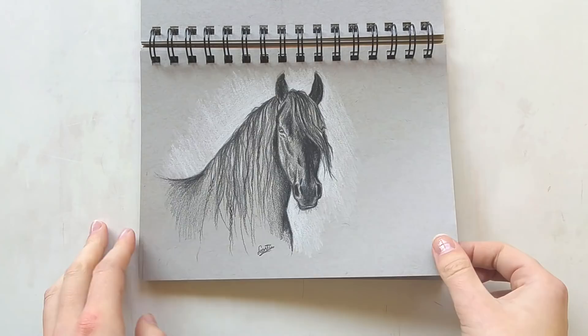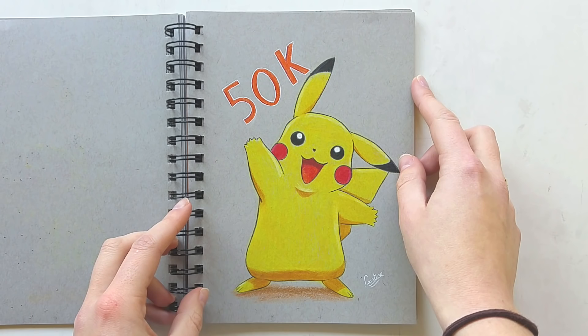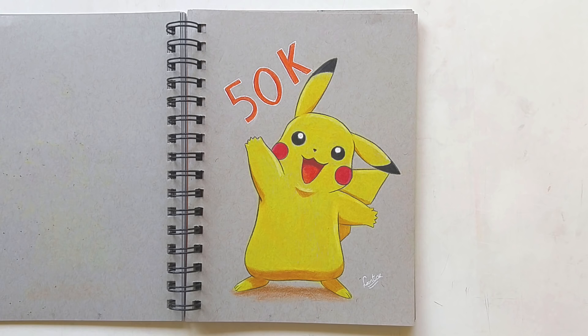Next up there is Pikachu. I drew this Pikachu drawing for my 50k followers milestone on Instagram last year, which was really fun. I did this with my Polychromos and it was actually one of my first colored pencil drawings.